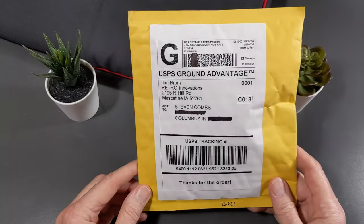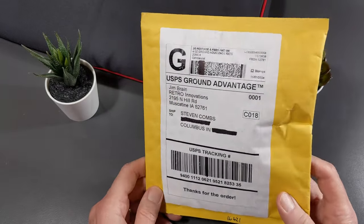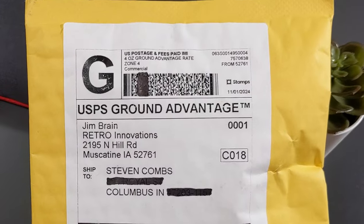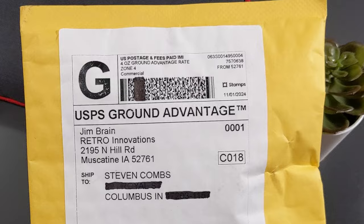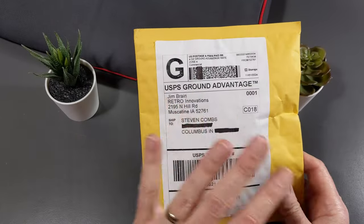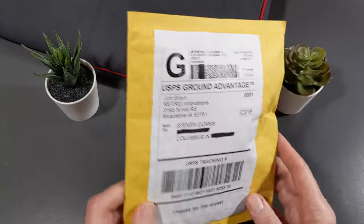I absolutely needed to add that. So I reached out to Retro Innovations, Mr. Jim Brain. Most of you know who he is. If you've been to any Vintage Computer Festivals, Commodore shows, you know Jim — he's a regular there, great guy. This is a purchase and this is not a gift from Jim. I just thought I'd share what you kind of get in the bag for your money.